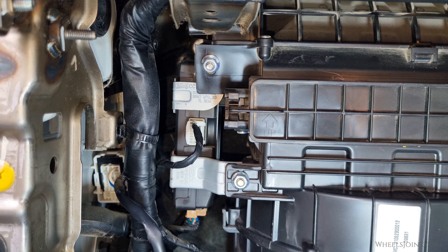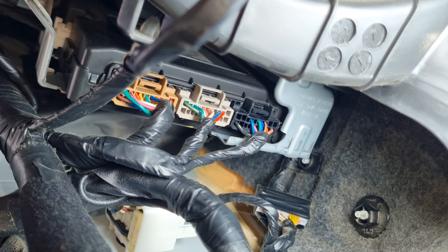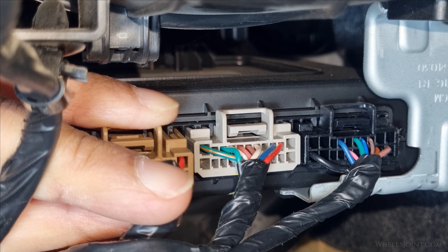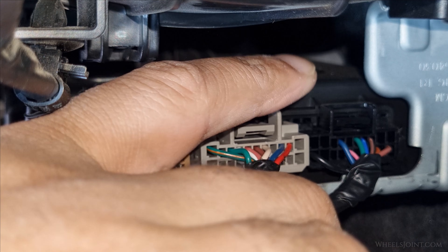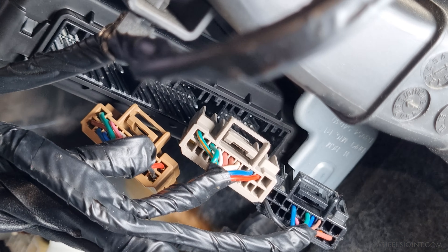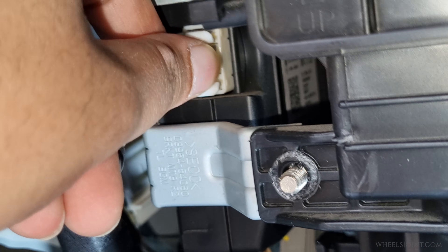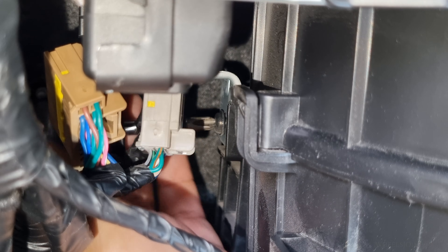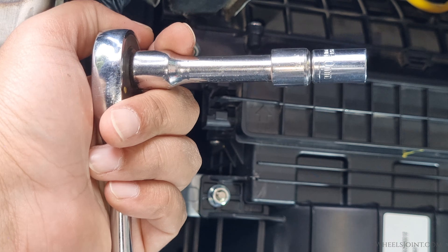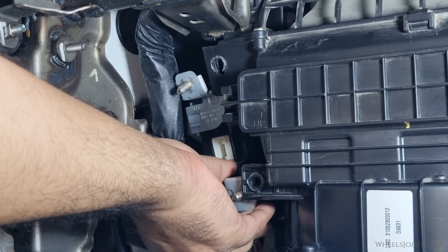Before removing the body control module, start by disconnecting its electrical connectors. There are four connectors in total — one in the front and three at the bottom — each secured with a locking tab. Press down on the tab and gently pull each connector straight out. Take your time here and avoid pulling on the wires themselves to prevent any damage. After disconnecting all the connectors, use your stubby Phillips head screwdriver to remove the screw near the bottom of the BCM mounting bracket. Then use a 10mm socket wrench to remove the two nuts. Carefully pull the BCM out from its mounting position, being mindful of any nearby wiring harnesses.